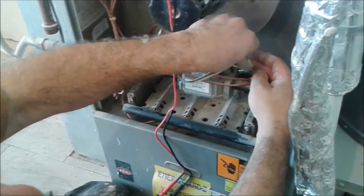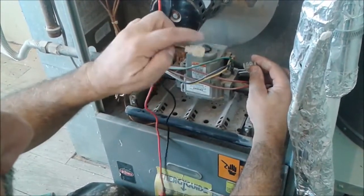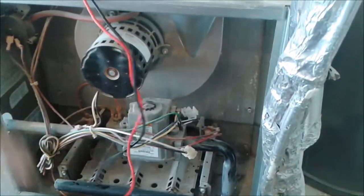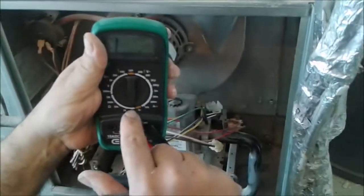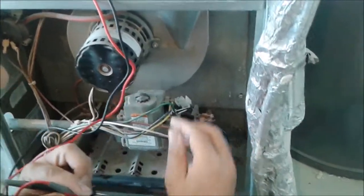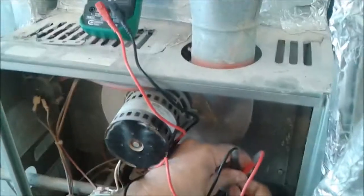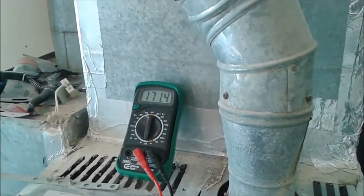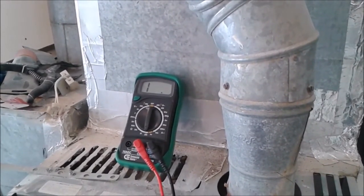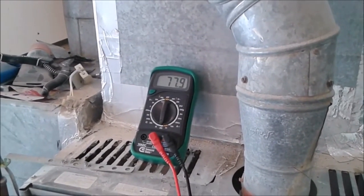I just forgot to tell you how to check the igniter before you remove it. This is the new igniter that I installed — you see this is the connector. I remove the connector, it's very easy, you just click it here, there are two clicks, and it comes out. You take the ohm meter, here is the ohm meter, you put it on 200 ohm. Usually the resistance is below 200 ohm, or it might be a little bit between 200 and 400. You check to see what is the resistance in ohm. The resistance is 78 ohm exactly — that's very good, the igniter is very good.